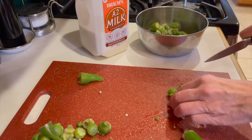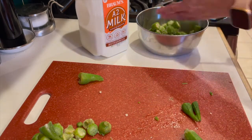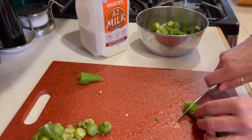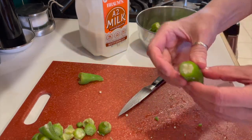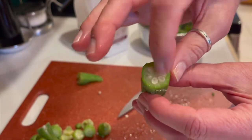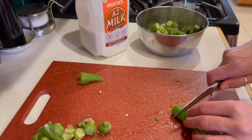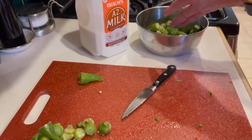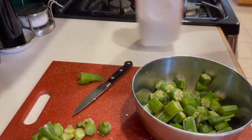Cut off the tough stem end and discard that, then cut the rest in about half-inch pieces. For those of you who may never have seen an okra before, this is what they look like. When you cut into them, you can see that there are some channels with some really soft seeds inside. You've probably also heard of slime — okra does have a little bit of slime, but when you're frying them, you're never going to notice that. The slime does get a bad rap, but people use it in gumbo and that helps thicken the sauce.